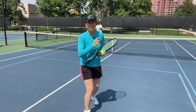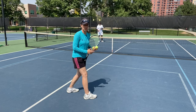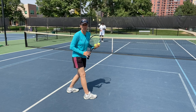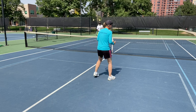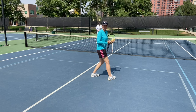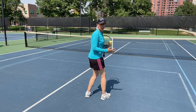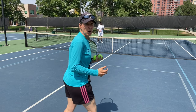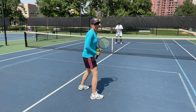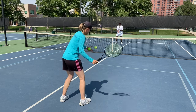The first drill is very simple: forehand cross-court volleys, just forehand volley to forehand volley. We're working on the basics, starting a little further in, and then once we have a couple of rallies that went okay — meaning over 10 balls — we move back, always going from a little easier to a little more complex until we're all the way back on the service line.